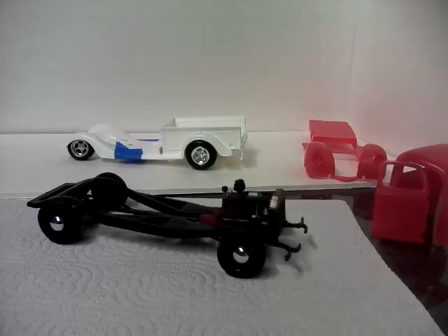Hi guys, this is Ron coming to you from Grandpa's Toy Room. I thought I would do just a real quick update.